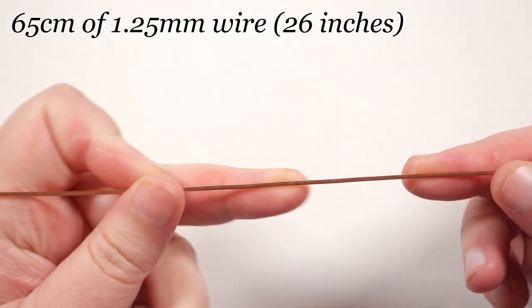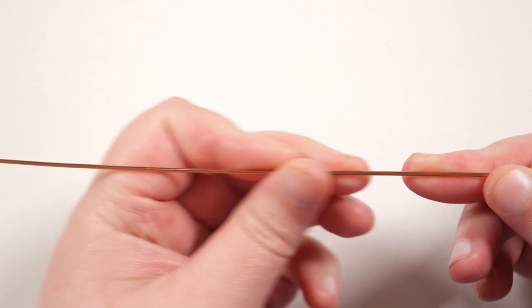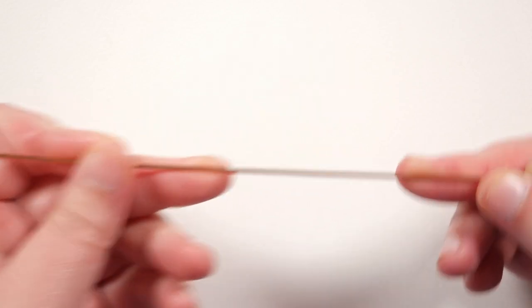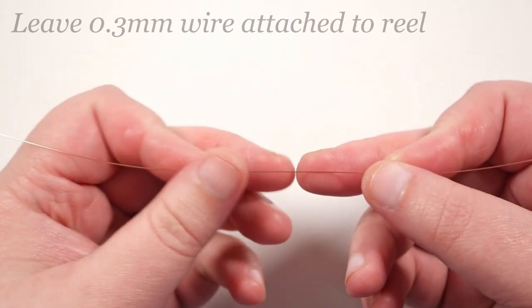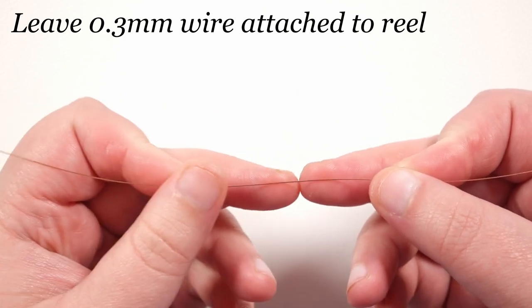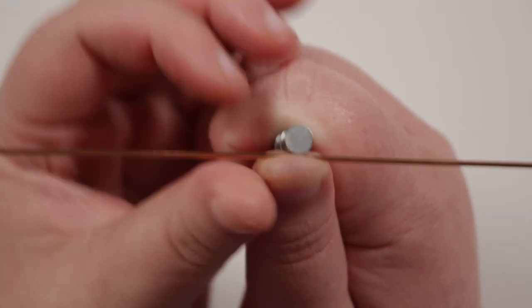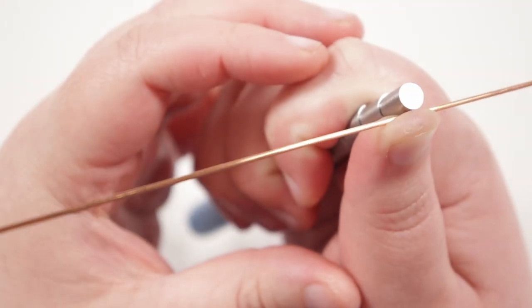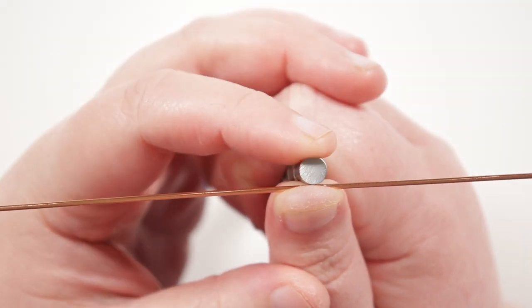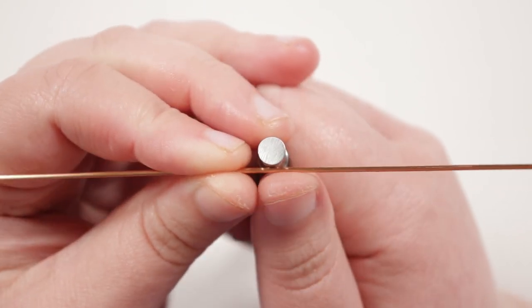We need to cut some lengths of our wire. I have a length of about 65 centimeters of the 1.25 mm — just make sure it's nice and straight so we don't have any obvious kinks in it. As for the weaving wire, I'm leaving that attached to the reel so we won't have to work with a ridiculously long length and also we have minimum waste.